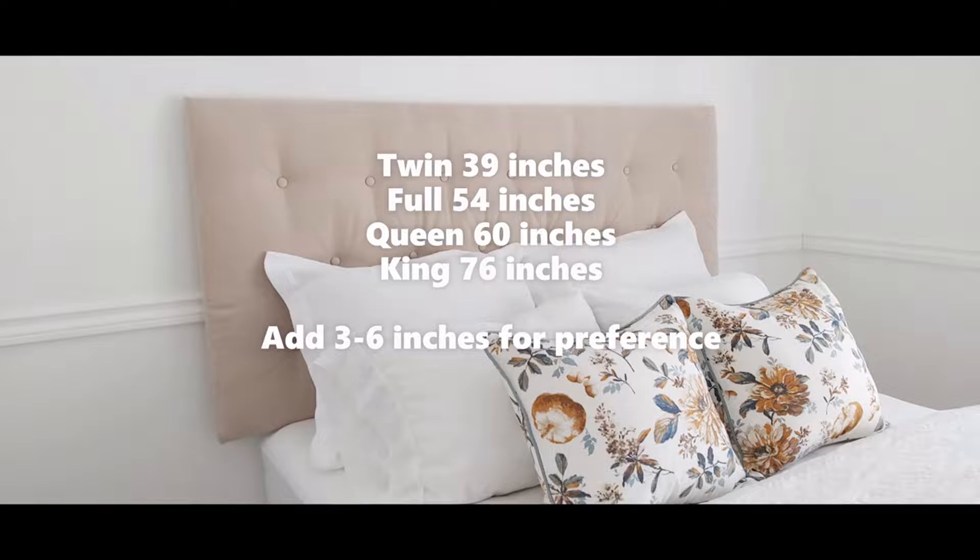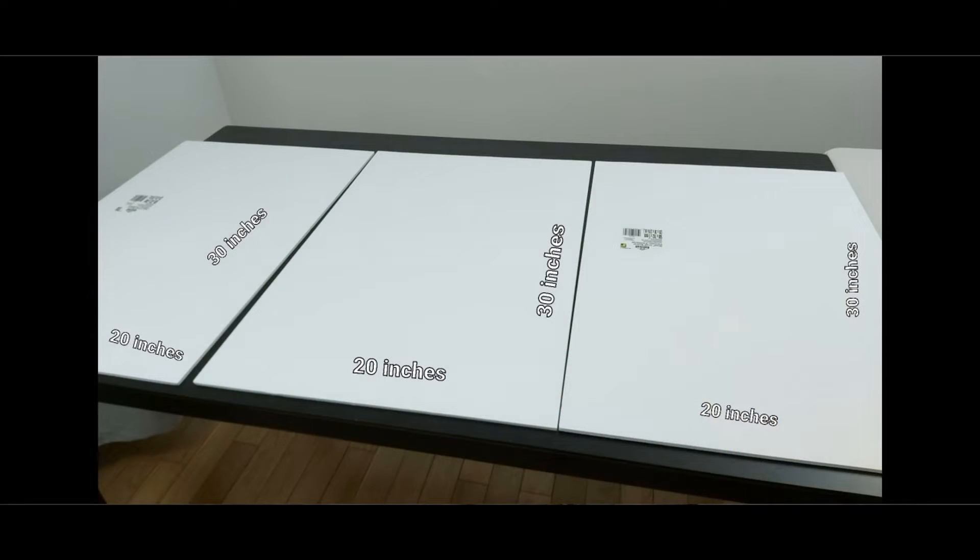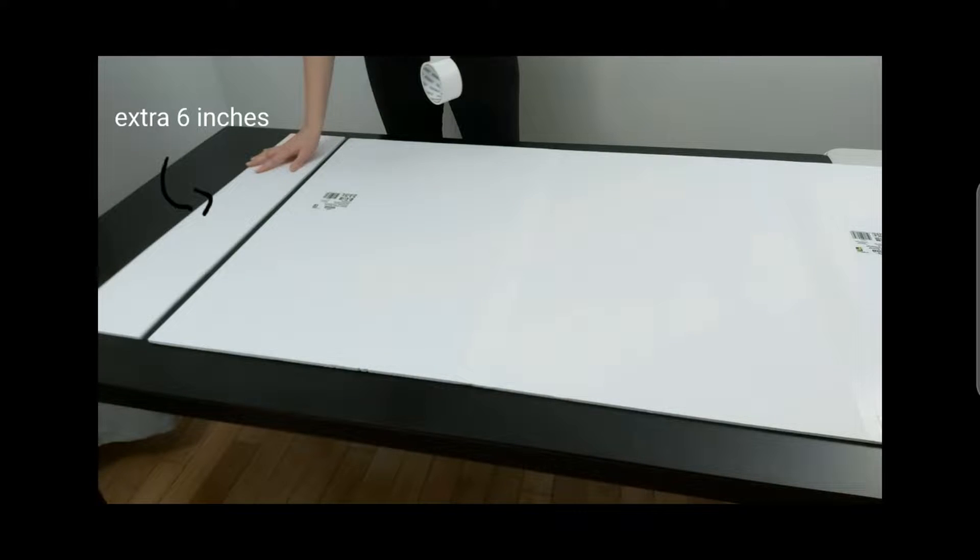I have a queen bed so I will need 60 inches for the width of the bed plus an extra 6 inches for some overhang that I prefer to have. For the base I'm using foam boards that can be purchased from either Dollarama or Dollar Tree. I kept the original height of the board at 30 inches.